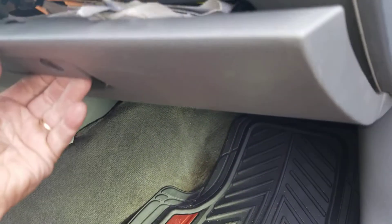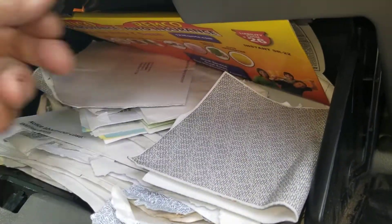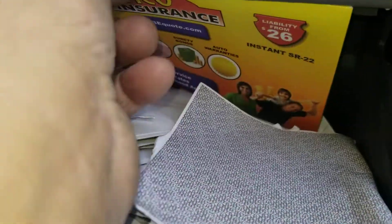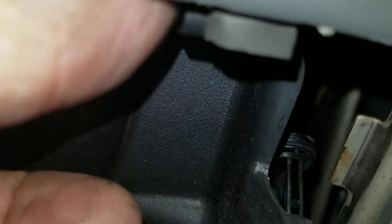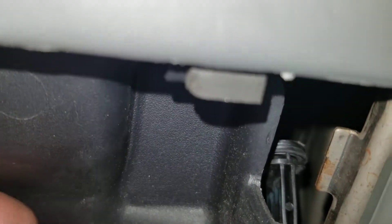This glove box has a couple of different things holding it together, keeping it from falling out. One of the items is this little pin right here — it's like a little notch. You do that on one side, on the right side, and then there's another one right here on the other side. That gets those two things figured out.